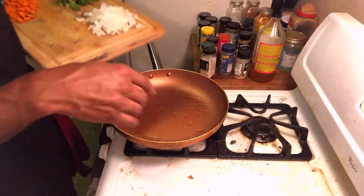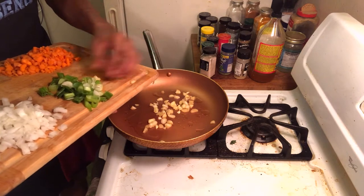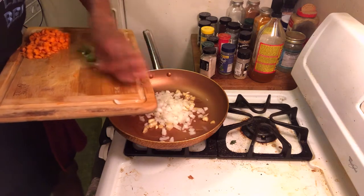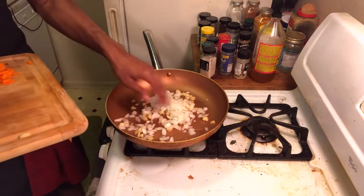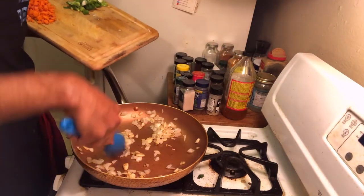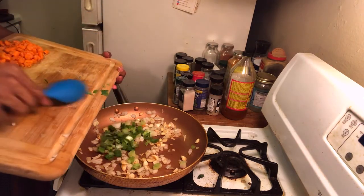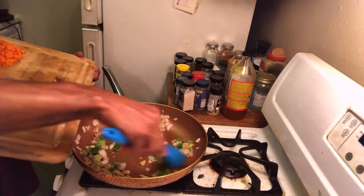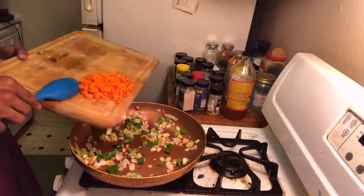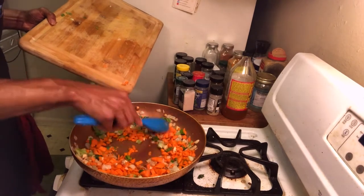Got a little bit of grapeseed oil in our pan. We'll start first with the garlic — throw the garlic and white onions in there. I love the smell of garlic and onions. We'll let those brown up for a while before we add in our scallions and our carrots. Looking about how I want — got it a little bit brown. I added some salt and pepper to it as well. Now let's go ahead and add these scallions in and let those cook up for about another five minutes or so.